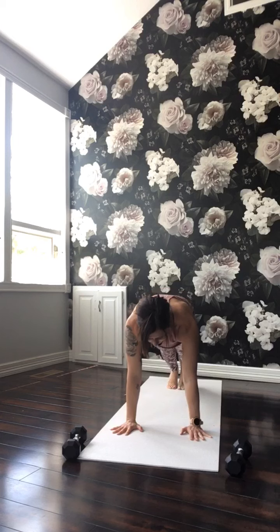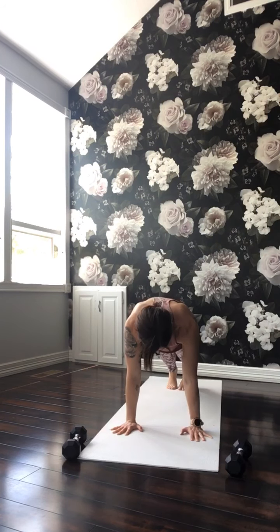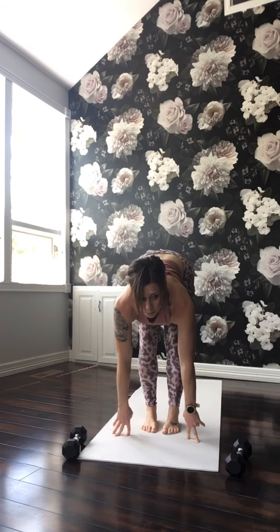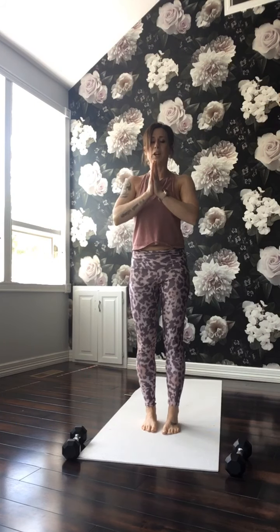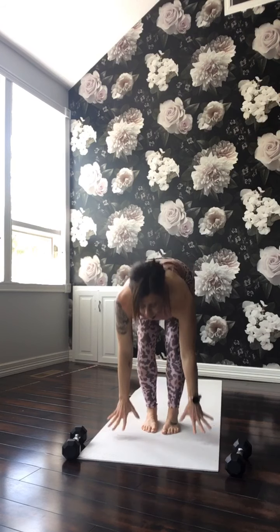Last one. Hold the plank. Downward dog. Look forward, bend the knees, walk or hop to the top. Half lift, forward fold. Inhale, stand. Bring your hands to the heart. Arms overhead. Breathe in. Forward fold. Lift halfway. Hands on your mat — and it's your path to your down dog, however you want to get there.